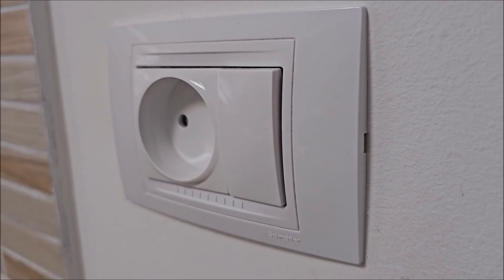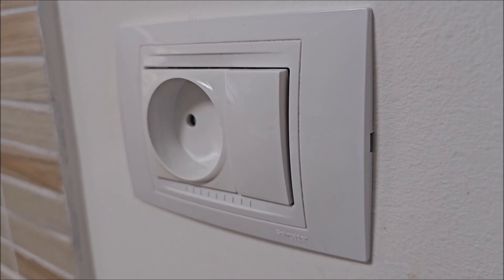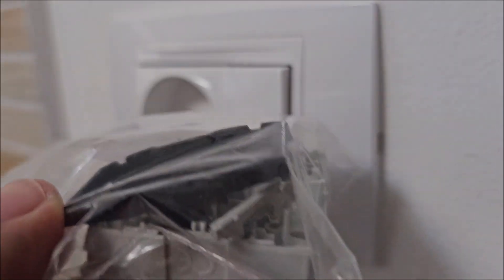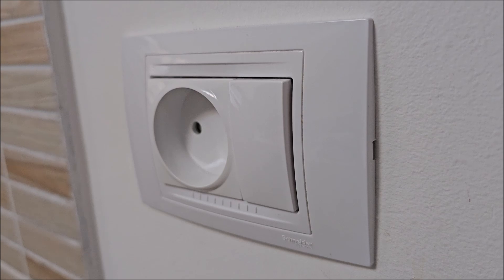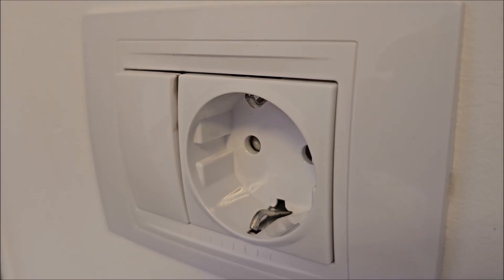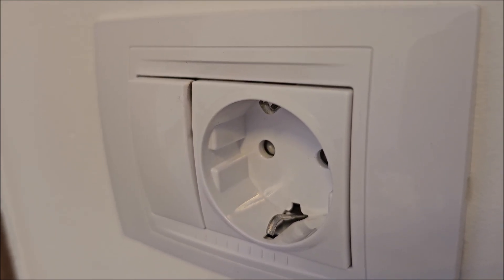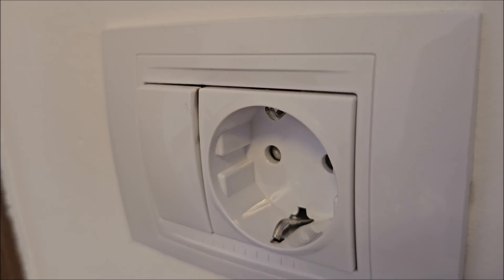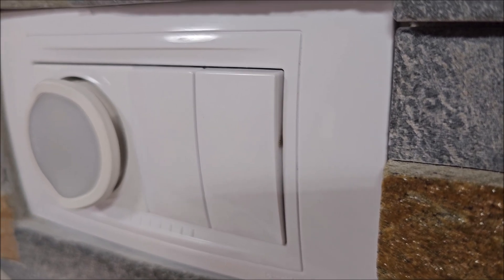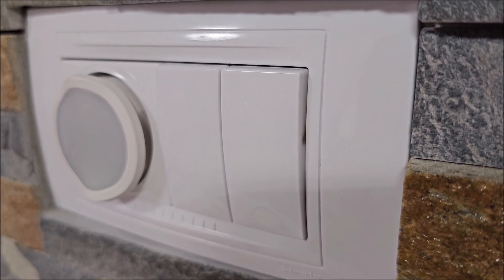Same location, about two years later. This is the switch I installed when the first one failed and this one seems to be just fine. So this one had some manufacturing defect or something — same location, same LED light — this one works normally, but others don't. For example, this one in the bedroom, you can see it right there, is beginning to do exactly what the first one did, but two years later. And another one in the living room, similar situation but a little less acute. These things just seem to have some manufacturing problems.